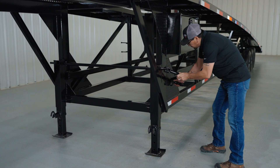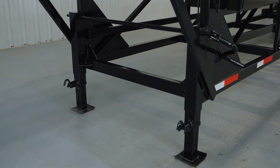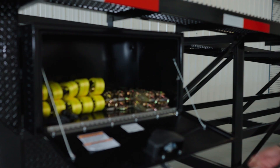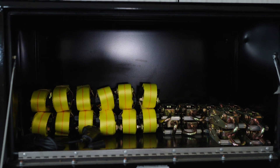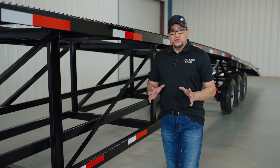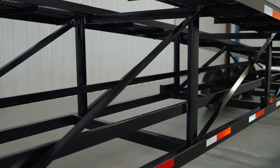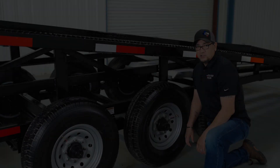Your three-car hauler also comes with an underbody lockable toolbox located right here. Inside the toolbox you'll find your straps and ratchets for tying down your vehicles. Your frame is going to be three-by-two-by-quarter-inch tubing, just like this.